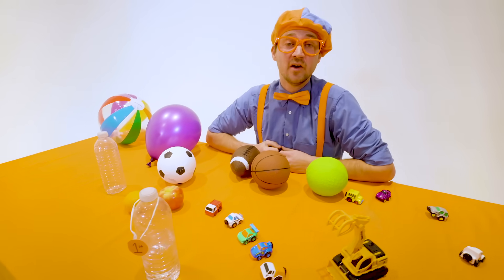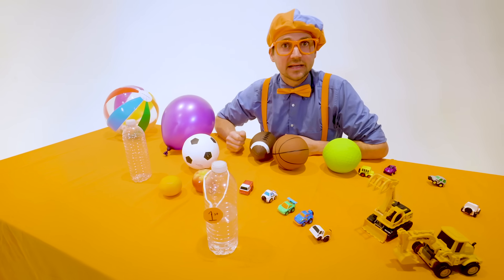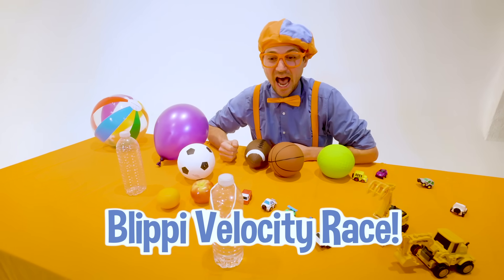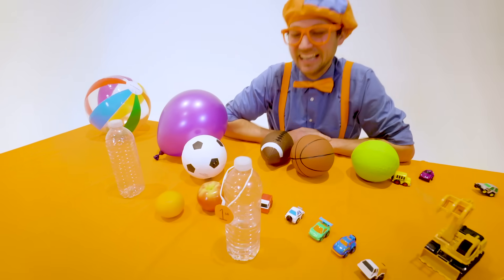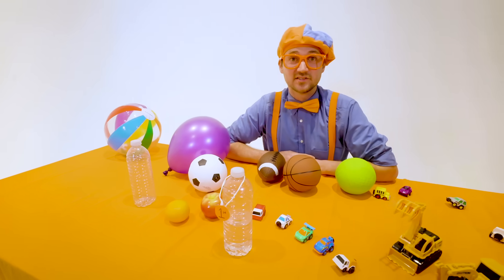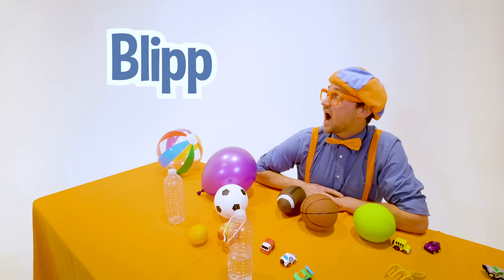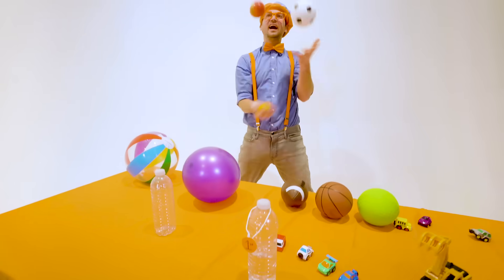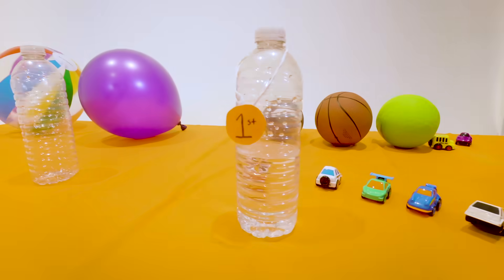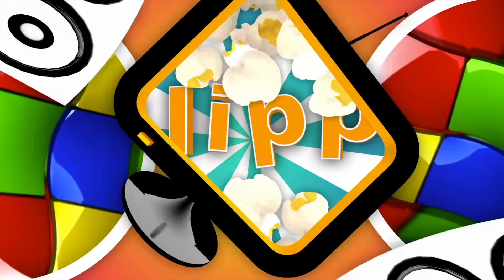That was so much fun learning about velocity with you! And it was really fun seeing all these great items compete at the great Blippi Velocity Race. There's only one champion, and today that was the water bottle. This is the end of this video, but if you want to watch more of my videos, all you have to do is search for my name. Will you spell my name with me? B-L-I-P-P-I — Blippi! Good job. See you again, bye! So much to learn about, it'll make you want to shout.